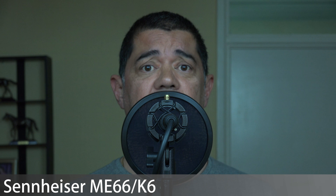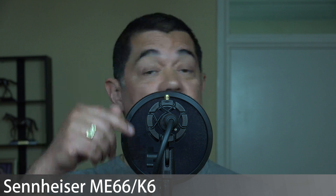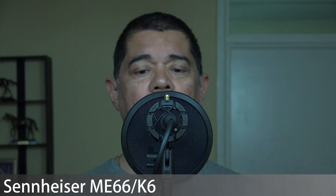Now I'm on the Sennheiser shotgun mic — this is my most favourite mic in the world because it is so useful. I use it for all kinds of stuff: obviously video, interviews, picking up sounds. I also use it close-mic like this for my HDMI capture box, so when I'm doing screen capture and live stuff off the computer I'll plug this straight in for narration overdubs. It's brilliant and very versatile.